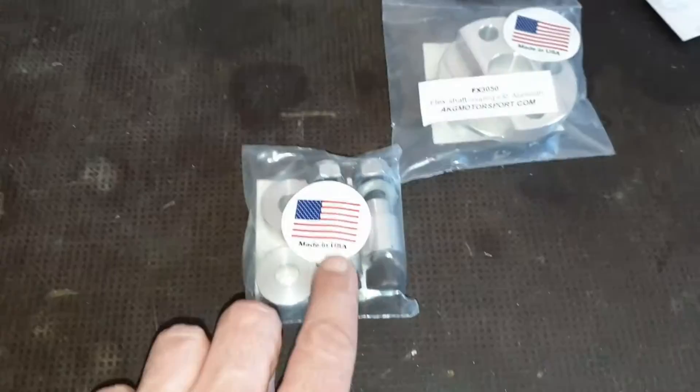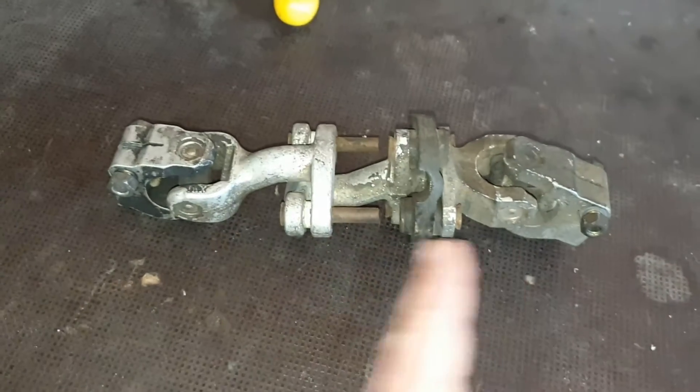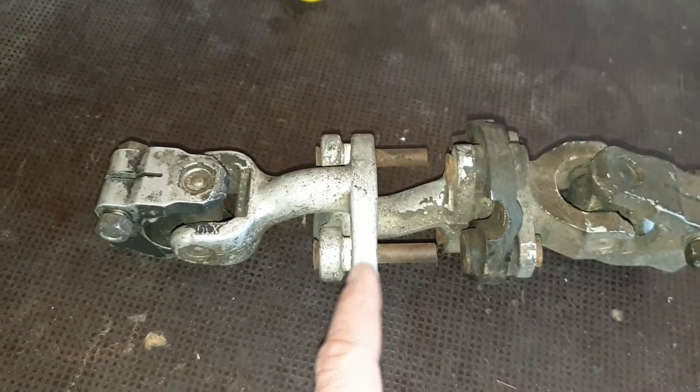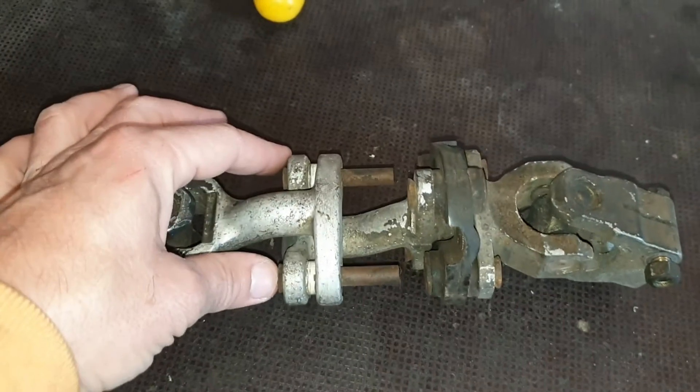And install these separators here. What we need is for this overall length to be shorter. Once you remove these rivets here —